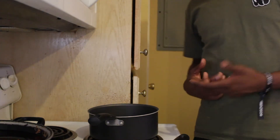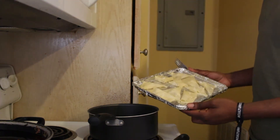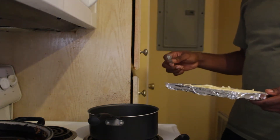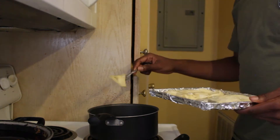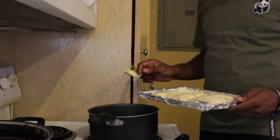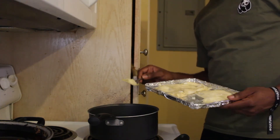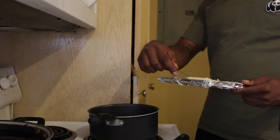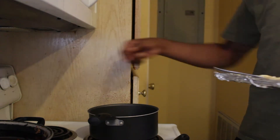I got the grease right here getting good and hot, nice and warm. Get ready to drop those in for cooking. It's time to see what's popping with these wontons. You got to be very considerate when cooking these — they cook pretty fast and they're easy to burn, so you set your temperature at low, around 4 or 5.